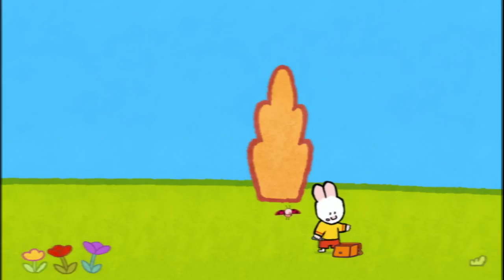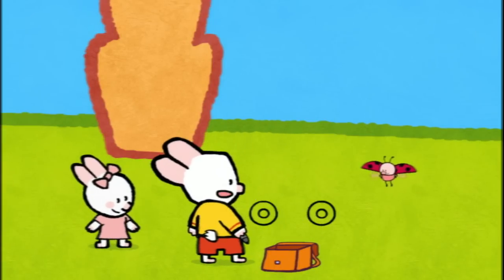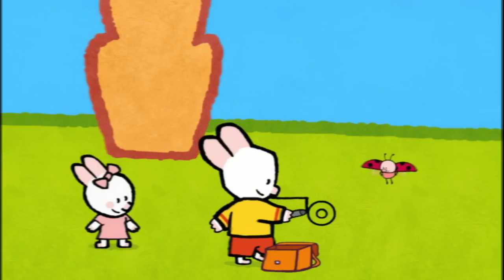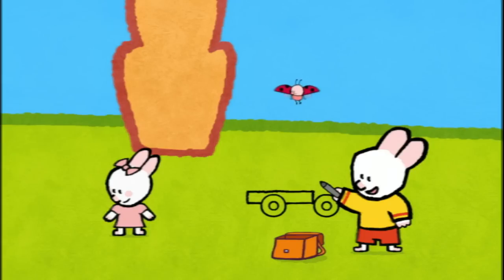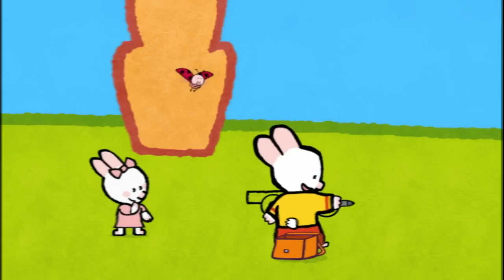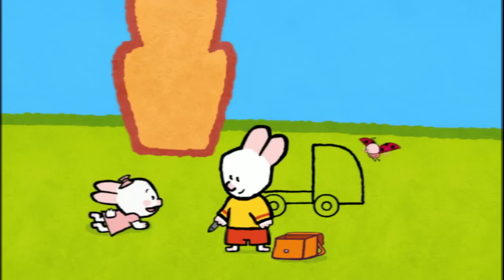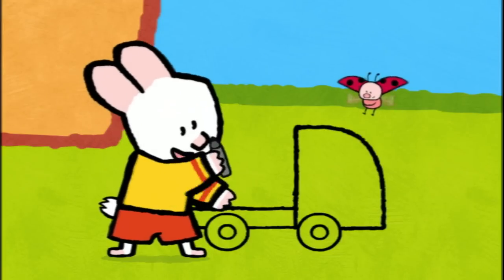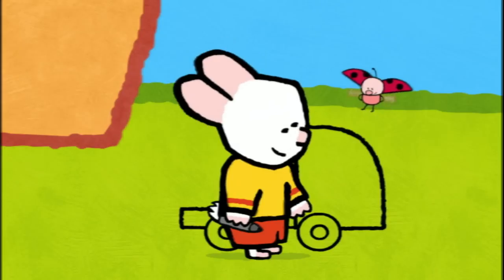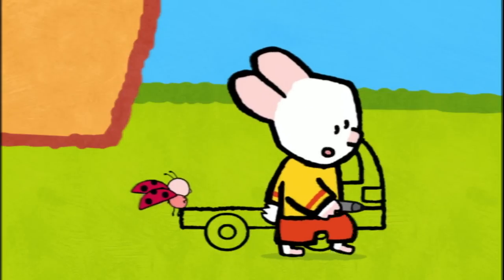To draw a tow truck, I start by drawing the wheels — a circle with a smaller circle inside it. Like that. And then I draw a long rectangle for the platform. Of course, the platform! What's the platform used for? The platform's where you put the car that's broken down. Exactly! And then you draw a slightly rounded triangle — like that. It's the cabin. The cabin? What's that for? The cabin's where the driver sits, so he can drive the truck. Correct! Inside the cabin, I draw the window in the shape of a triangle but with one rounded side. Then the headlights and the bumper in the shape of a square.